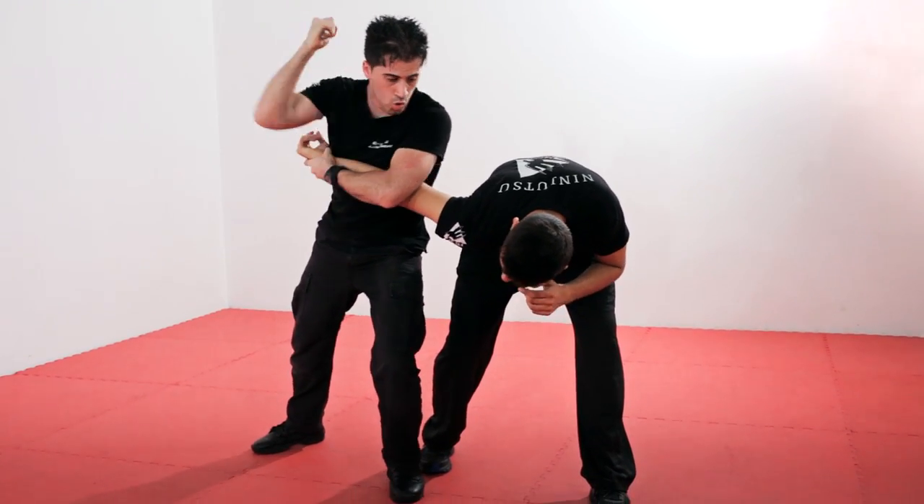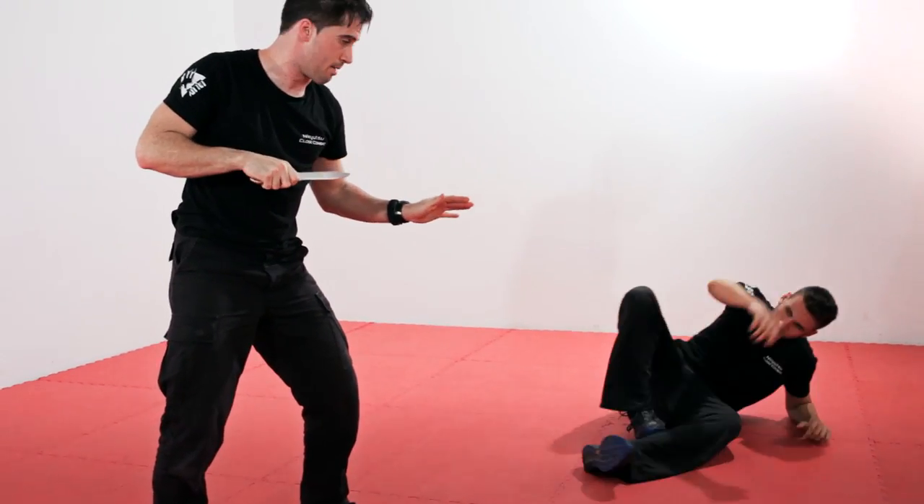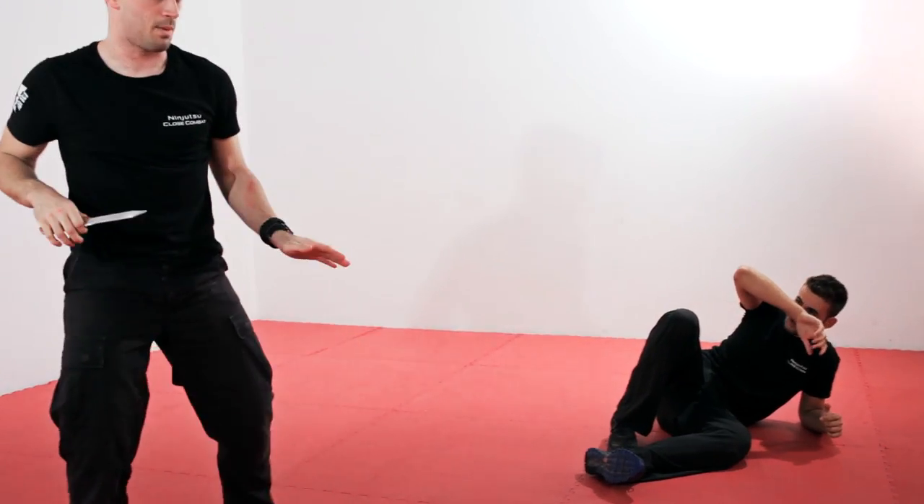Disarmo, colpo sulla tempia. Manteniamo l'arma, restiamo vigili e scappiamo via.